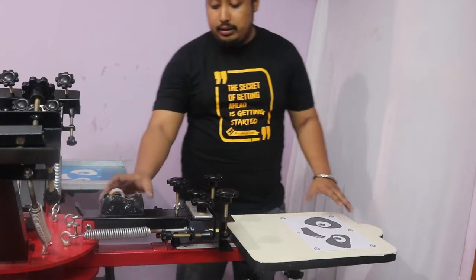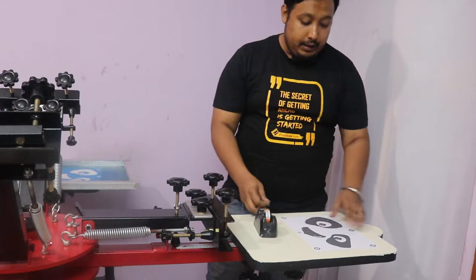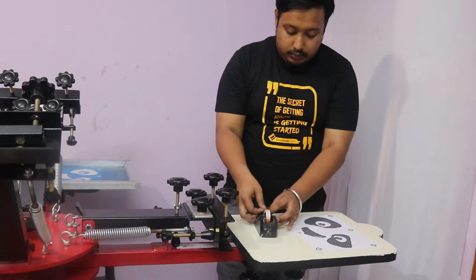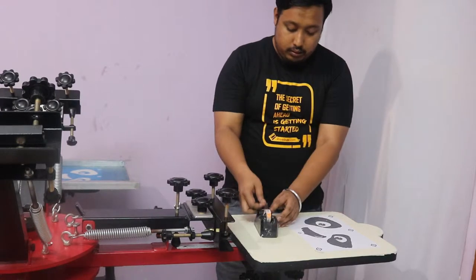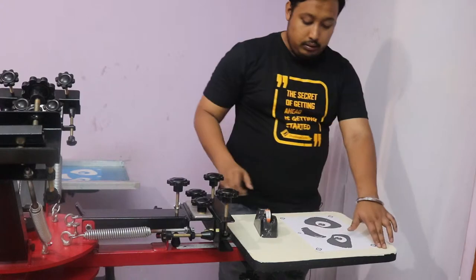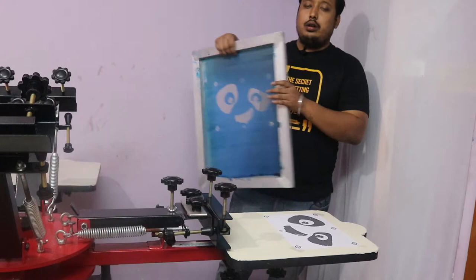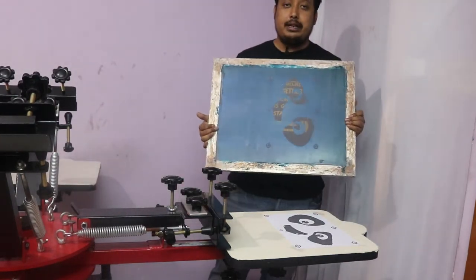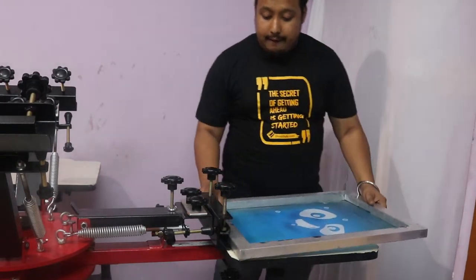Tape up the design so that it won't move. After taping, take a frame where you have exposed the emulsion. Stick your printing matter onto it, then place your frame in position and tighten it loosely first.